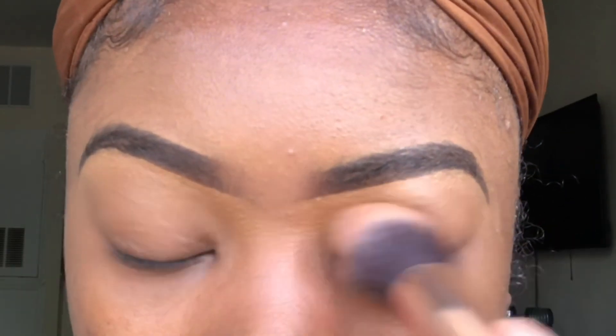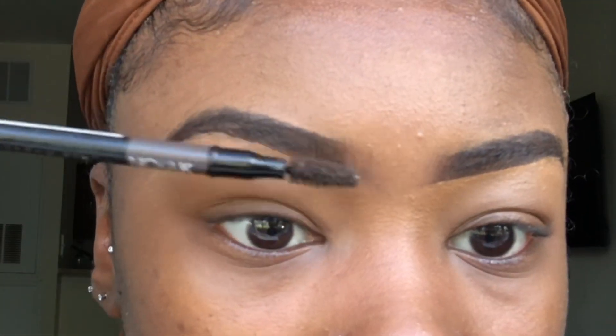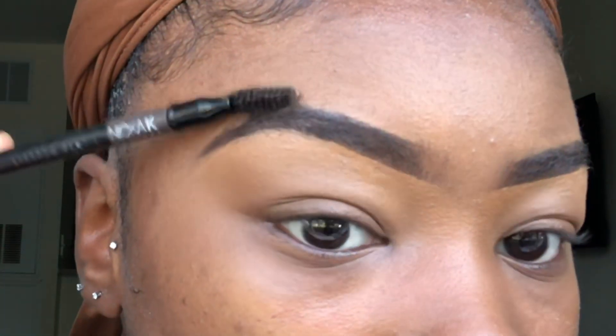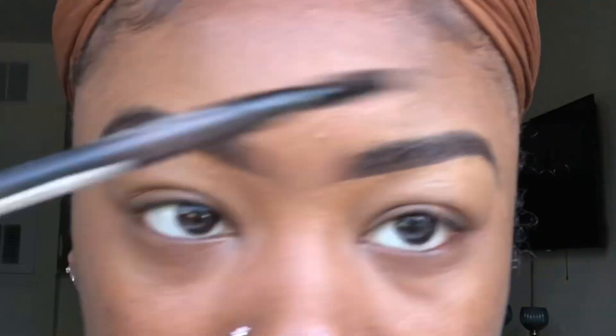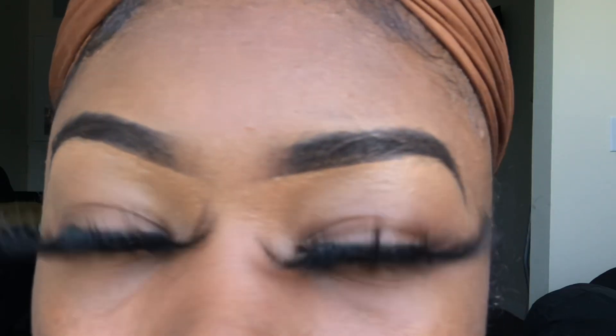The final step I do for my brows is comb them out with my spoolie, making sure everything's faded and cleaned up. Then I do the brow test — I measure my tail with my spoolie to make sure it isn't too long, and I make sure I don't have a unibrow. Just comb your brows out, and there you have it. I popped on my lashes and that's pretty much it.